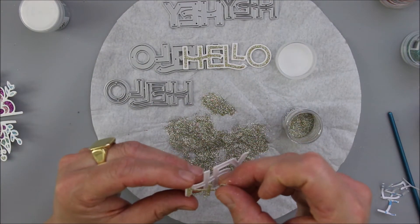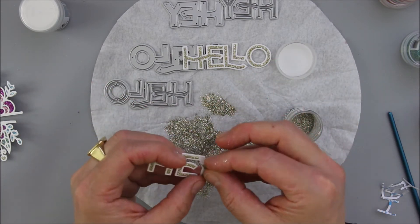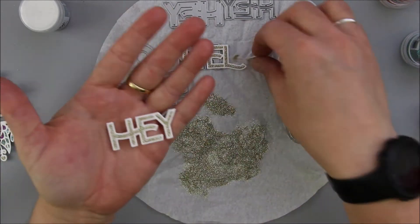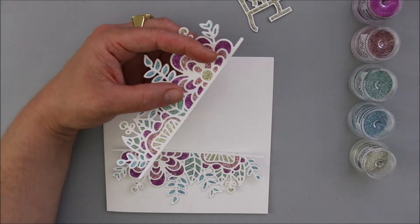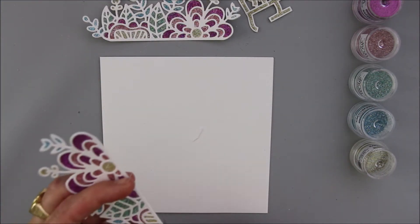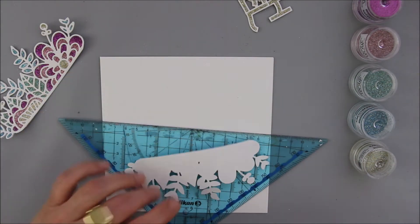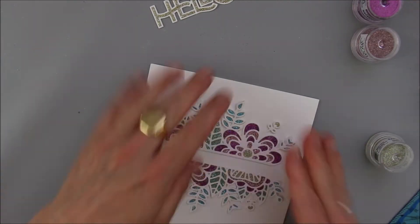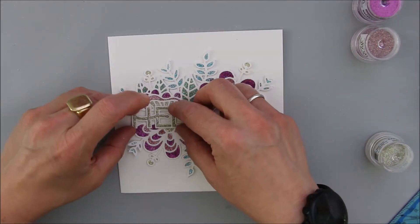I am doing pretty much the same as I've been doing with the flowers, just gluing everything together. To fill in the details of the Hey and the Hello, I am using again the Calamari, which I've also been using for the centers of the flowers on the card.